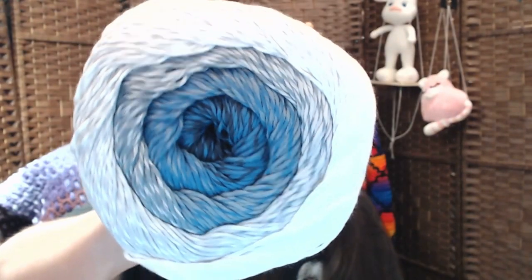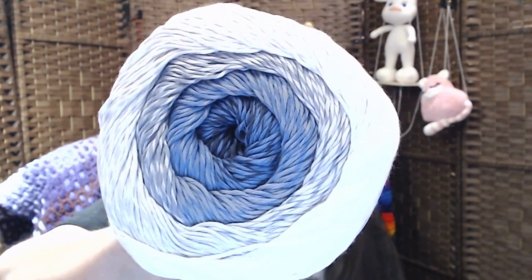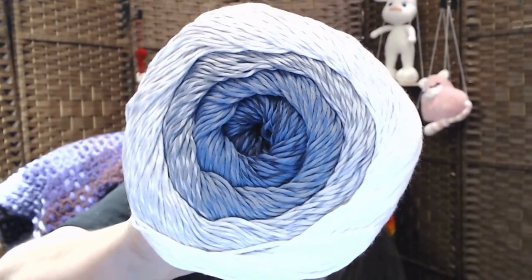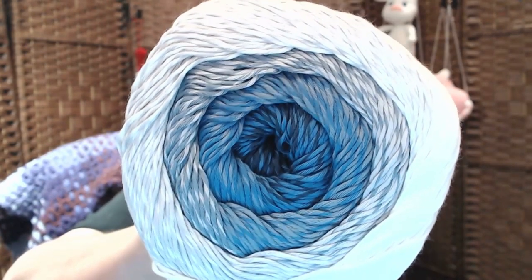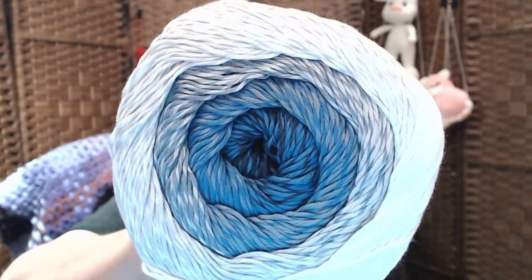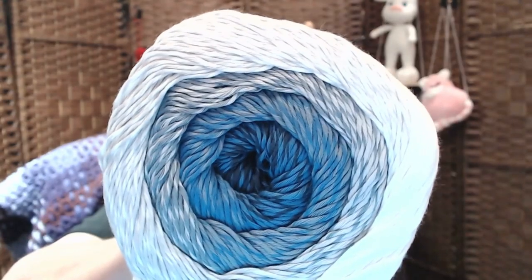Here's another one. I didn't think I would like this one, but now that I look at it in person — it's 701 — I really do like that. It is gray, light blue, and then it gets darker and darker, with a gray on the outside. How pretty is that? Gorgeous.